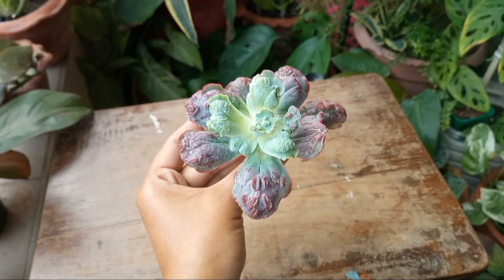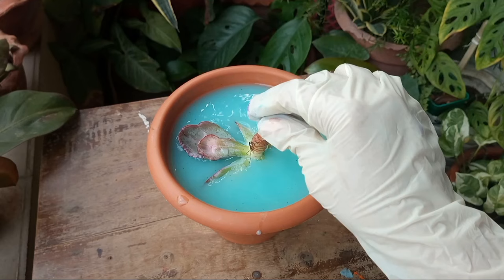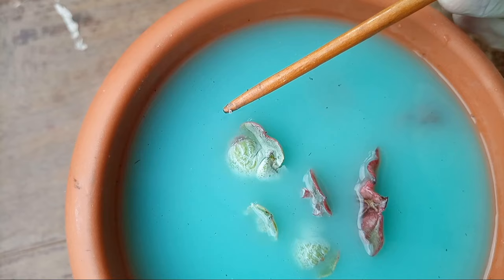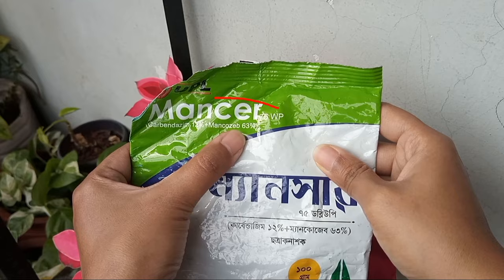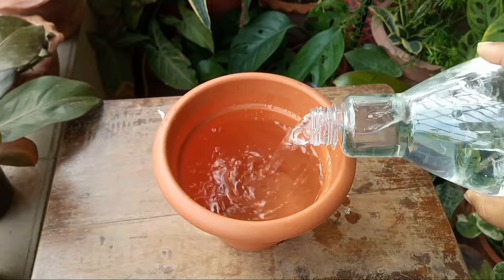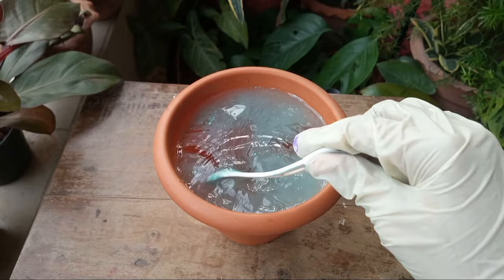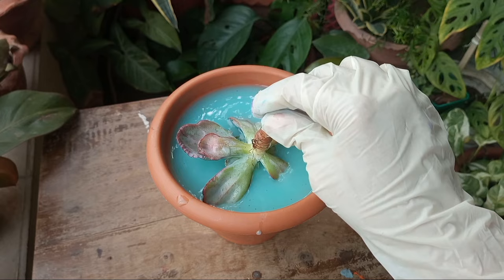First of all, I washed the cutting using fungicide mixed water to remove the molds or other fungus. I generally use a mancozeb-containing fungicide. I mixed half a teaspoon of fungicide powder in one litre of water, then poured the plant into the solution.